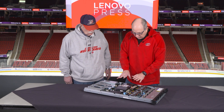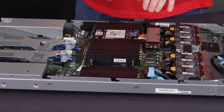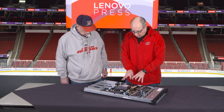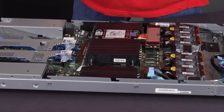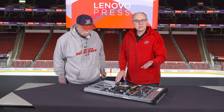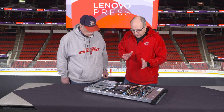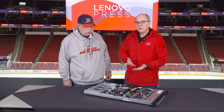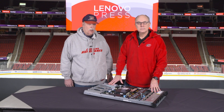Looking at the internals: the main components are the processors. This is the new Intel Xeon 6 — the 6700 E or P series, or the 6500 P series processors are all supported. This particular model has one processor installed; the second socket is just here. There are 32 DIMM slots, for a maximum of up to eight terabytes of memory. The server supports RDIMMs and 3DS RDIMMs as normal, but also supports the new MRDIMMs — higher-performance memory for customers who want higher memory bandwidth.